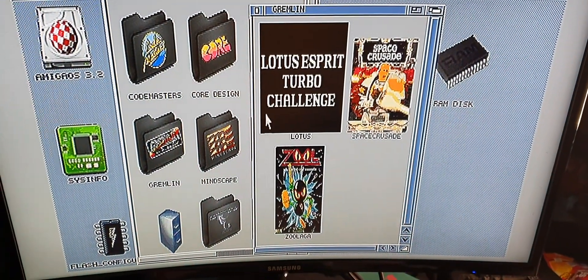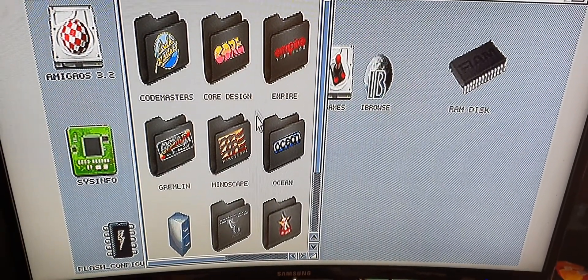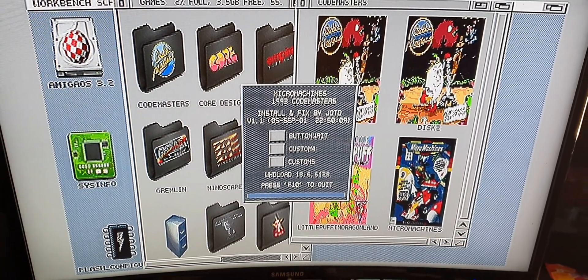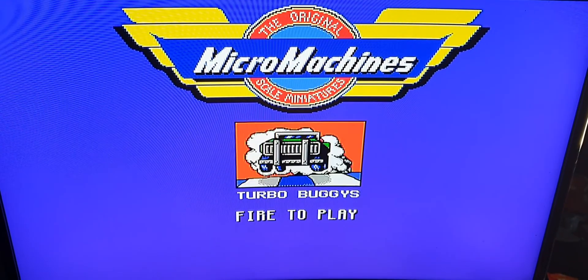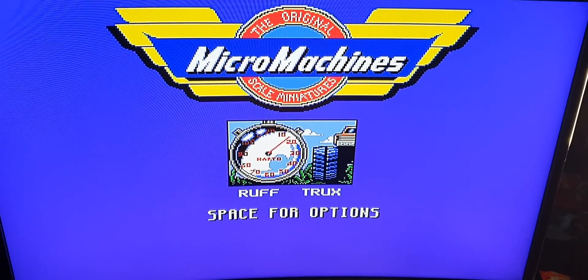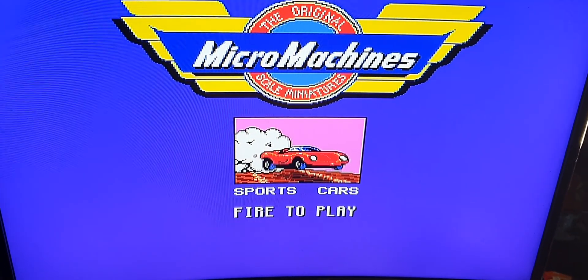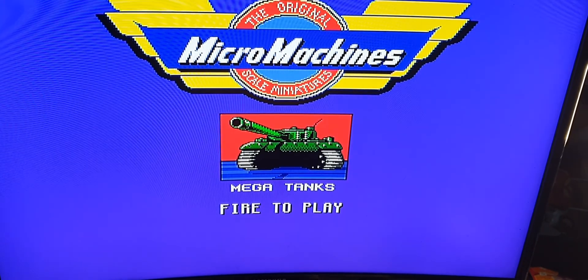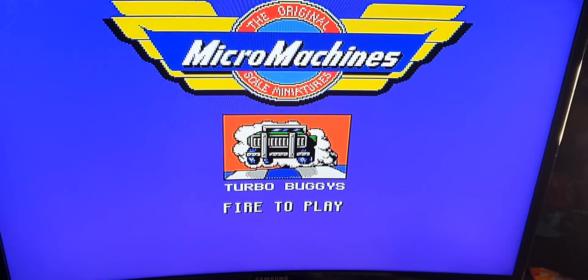Let's try one more game for good measure — Micro Machines. There you have it. As you can see, that does not look bad at all. I'm not going to go into the game or anything, but yeah, it does not look bad at all. Thank you for watching and I'll see you in the next video.